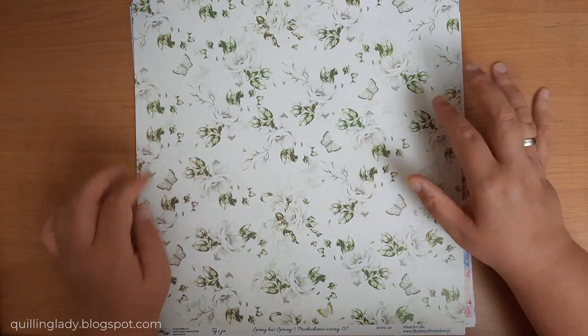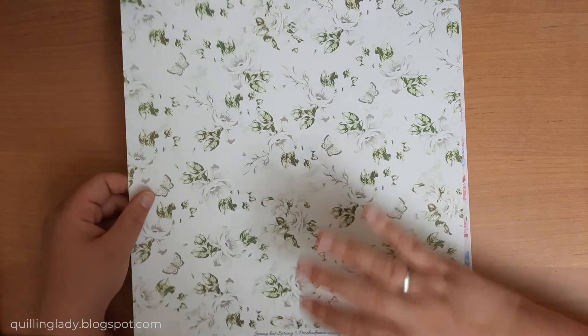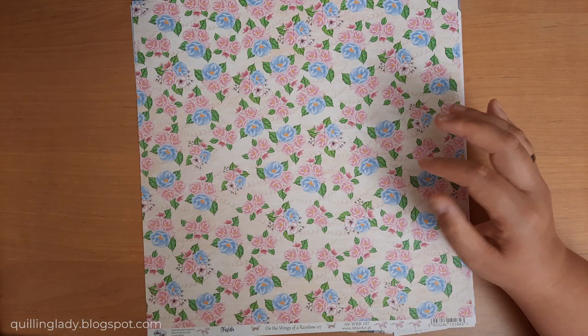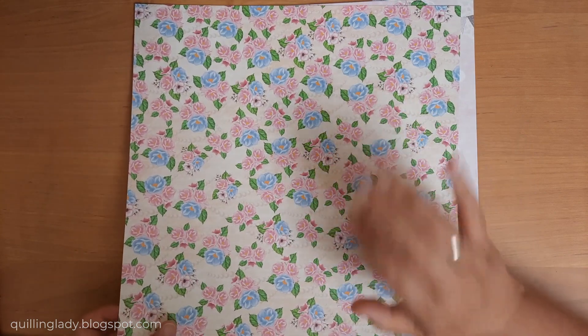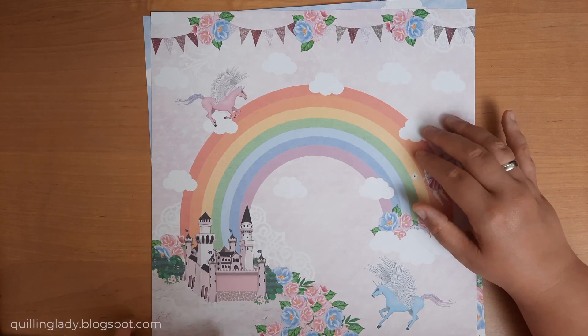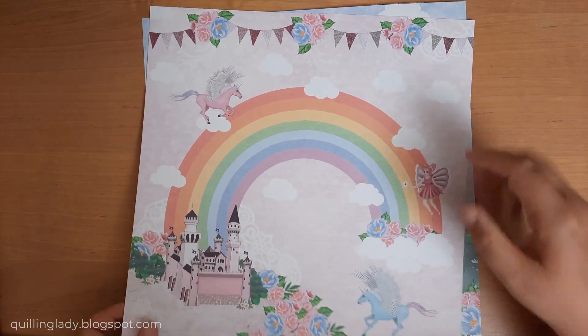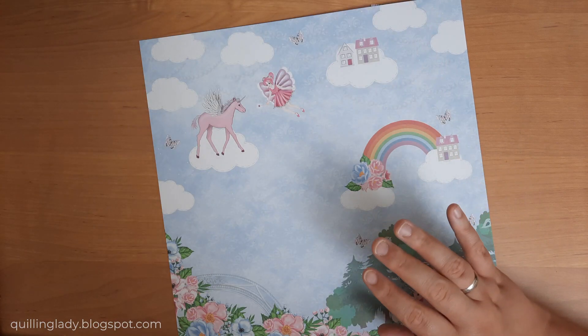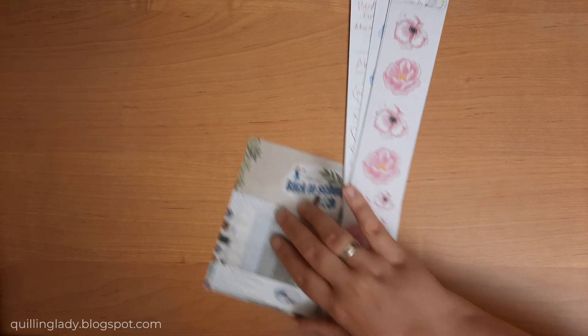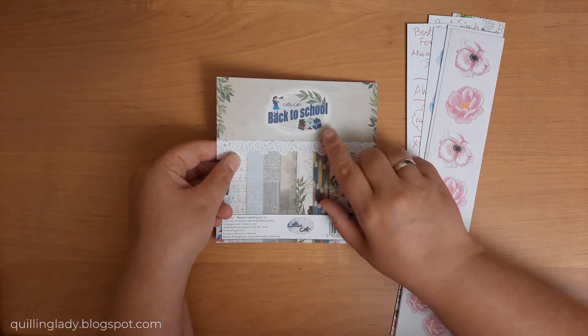Here is another beautiful background panel from Spring Has Sprung - it is gorgeous. I thought I really need one more extra. Here are the extras from the whole order - those pinks and blues work so well together, and even the background panel is beautiful. This was an extra from the order, so I have to say a very big thank you to Altery Art because you are amazing. The quality of your design papers is simply magnificent - it's very thick card and you can ink it, stamp on it, whatever you want to do with it.